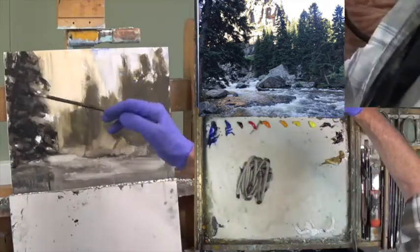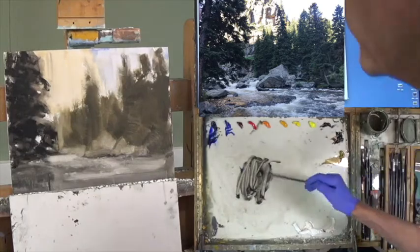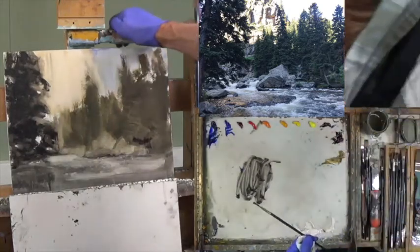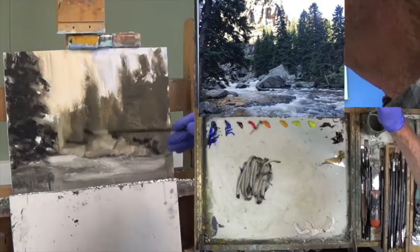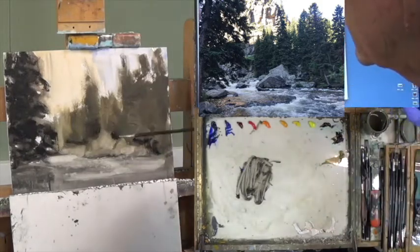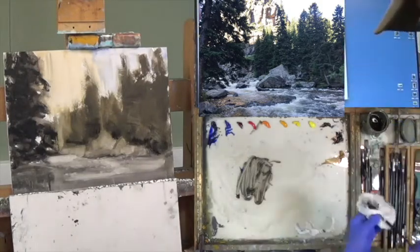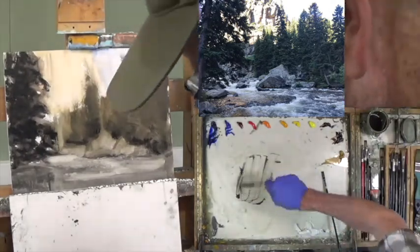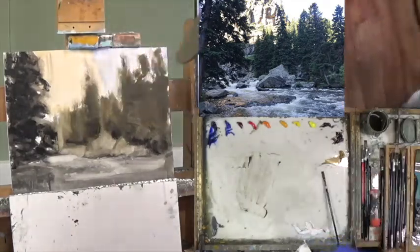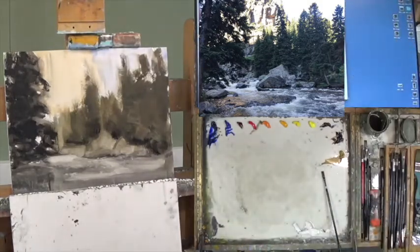Now I'm going back to my blue and my brown — this is my darkest dark — and I want to try to get that in to figure out where my darks are going to be. Then I'll put in my lightest light after I finish this work over here on the left. I want to do those two things because I'm going to then decide that every color value I mix is going to be in between my light and my dark.